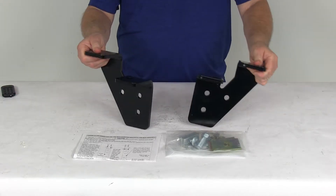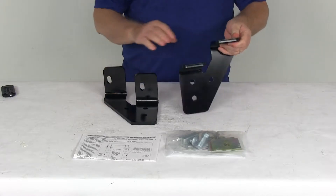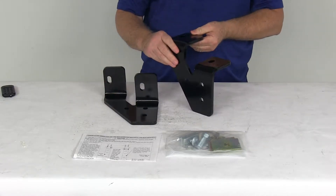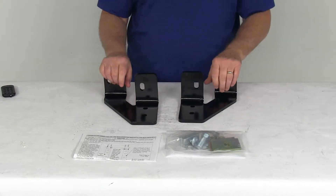Today we're going to take a look at the Reese mounting bracket kit for fifth wheel trailer hitches on the Dodge Ram and Ram trucks. Now this is a custom fit part, it is designed to fit the 2003 to 2012 Dodge Ram and Ram trucks.